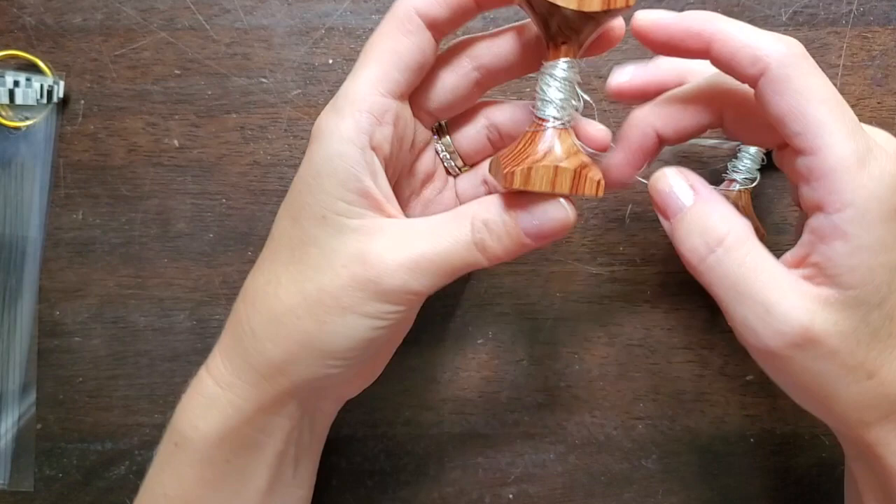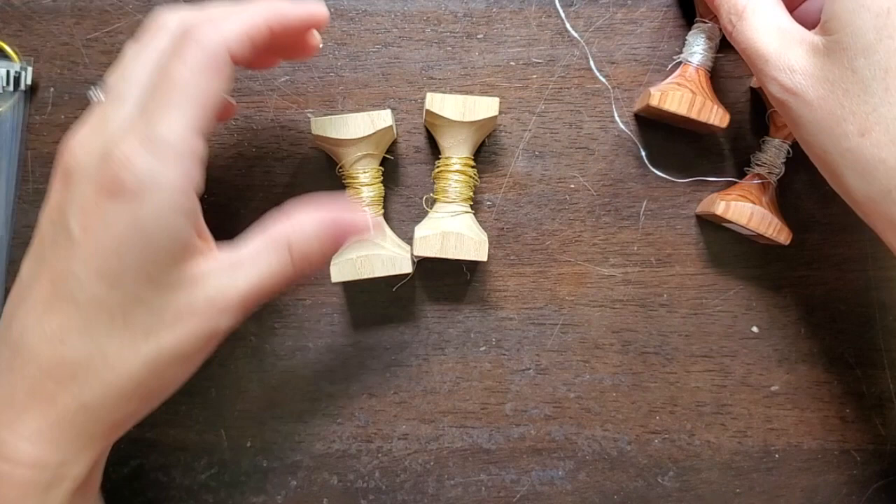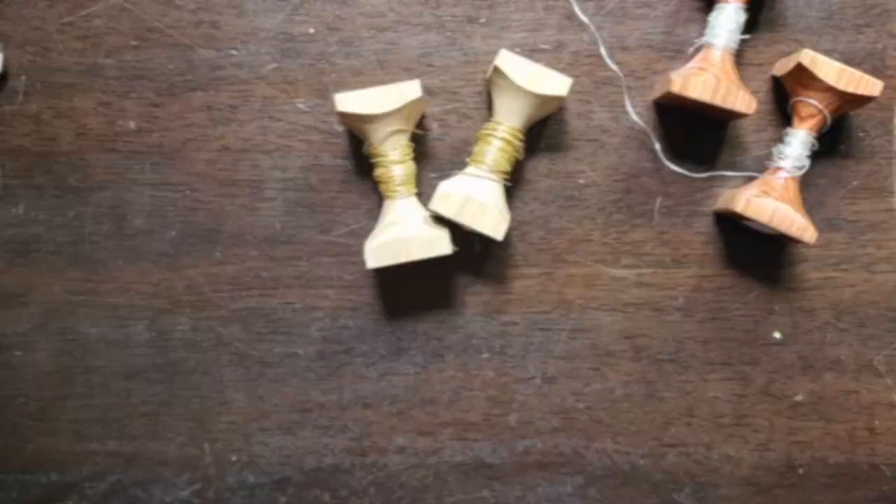You're also going to find it useful to have either a homemade set of koma — koma essentially means a tool for wrapping your metal threads around so they don't get tangled and you can provide tension to your metal threads without handling them with your bare hands. You can find them from the Japanese Embroidery Center, or you can make them out of something as simple as a loo roll.